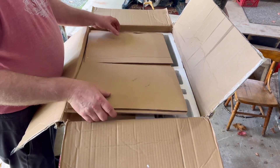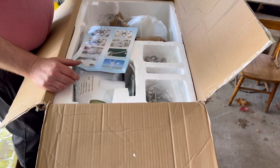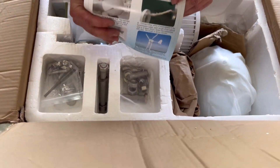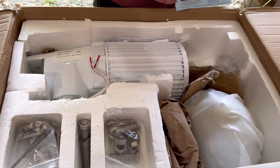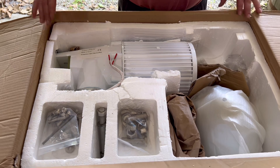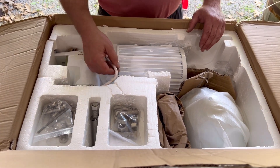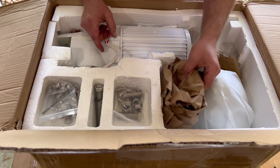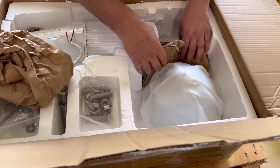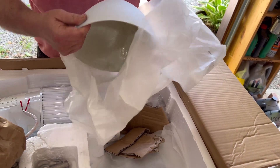More cardboard. Some instructions — not bad. You got the wind generator. The size of the box is roughly 10 by 18 by 24 inches. So you got this wind generator here.